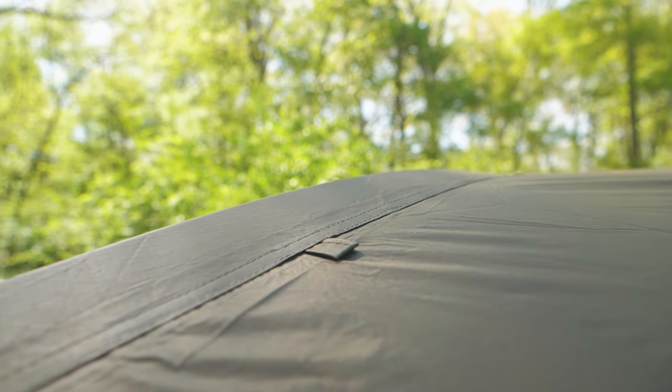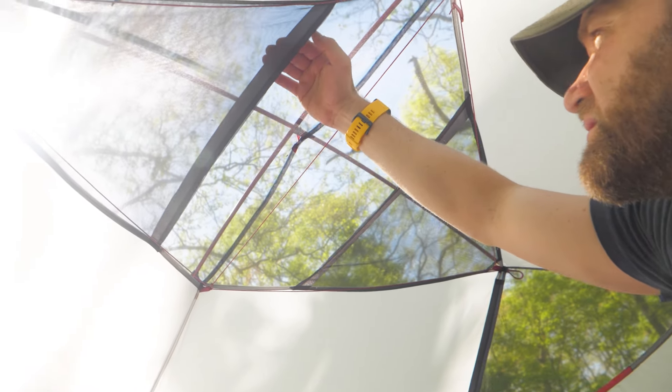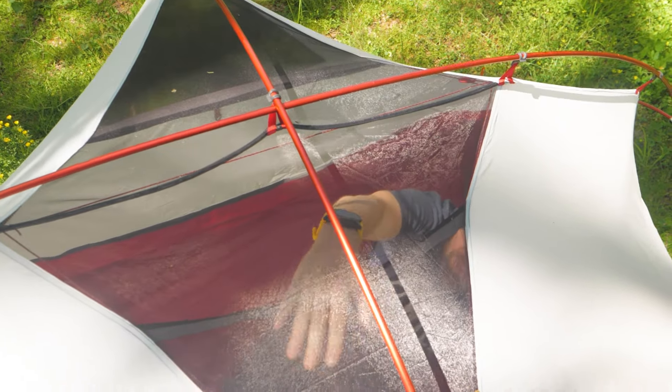The tent rainfly and floor are both waterproof with taped seams for great weather protection. The tent canopy has see-through, stargazing, no-see-um mesh sidewalls for bug protection, ventilation, and of course, stargazing.